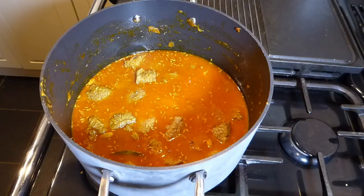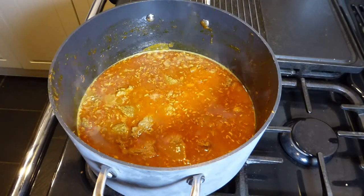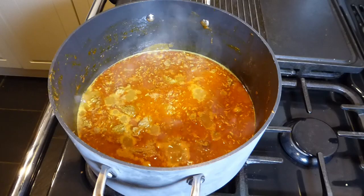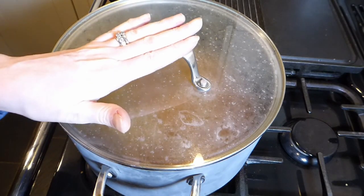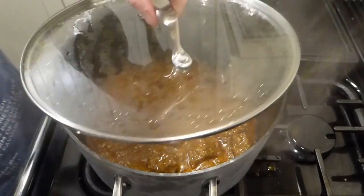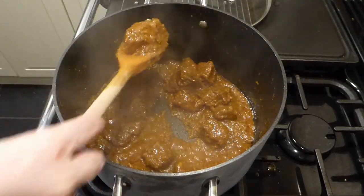Bring it to the boil, and once you first notice it boiling, give it a stir. When it's simmering away nicely, pop the lid on and leave it to cook through. Check on it every 10 to 15 minutes if you're in the kitchen. It's on a medium heat so it should be fine.